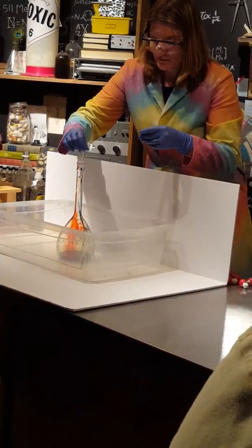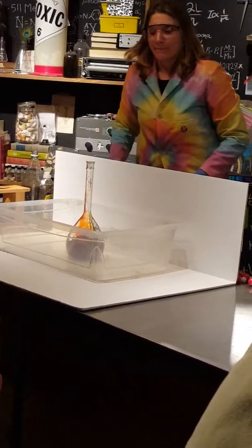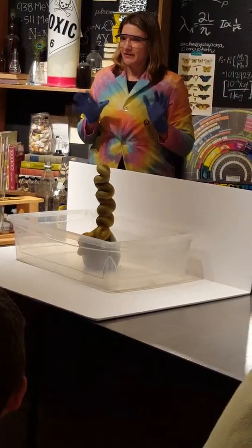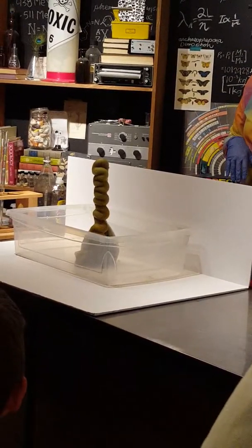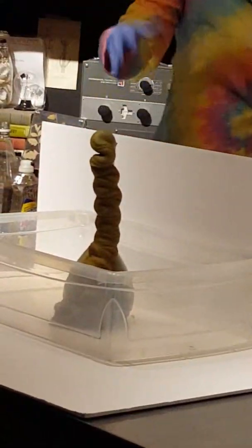Let's move this in and see what happens — whoa! There you go, elephant toothpaste! It kind of looks like Aquafresh, right? And it makes a lot. Other than adding a little bit of soap and food coloring, this was actually the exact same reaction we did for our genie. The reason we don't see a genie this time is because those soap bubbles actually trap the steam and the oxygen, which is why we have this lovely foam of bubbles coming out. The food coloring just makes it look neat.